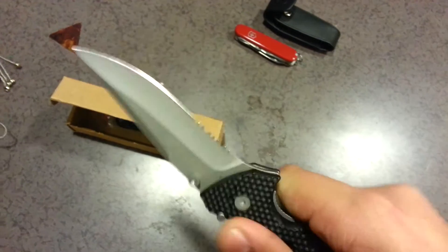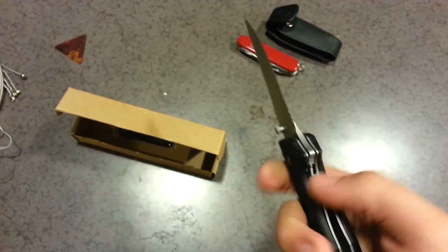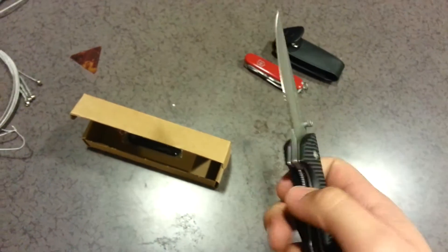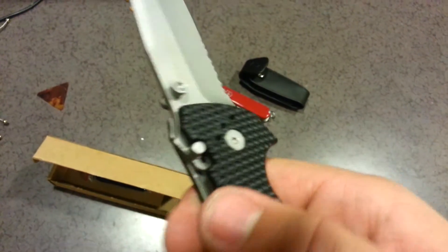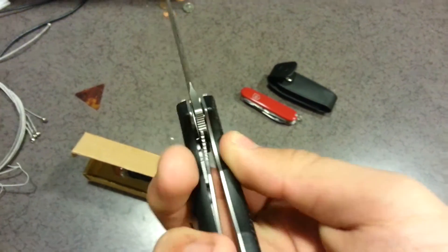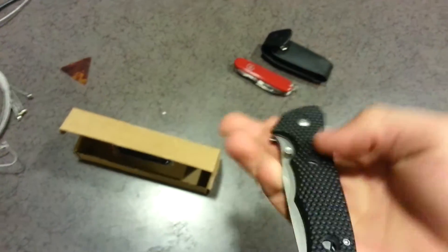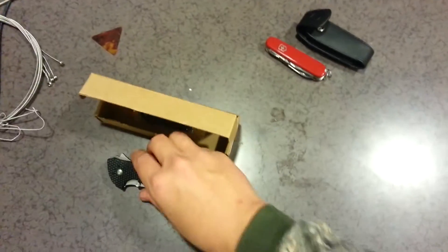It's a really nice knife with a really strong lock-up. It's got their lock safety, which doesn't let you undo the leaf spring safety without pulling that back first. It's not the auto-lock, so you have to manually push it forward, which I like better. It's a really handy feature. It's not exactly going to make it as strong as a fixed blade like they may claim, but it is definitely a good safety feature to have.